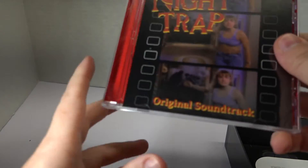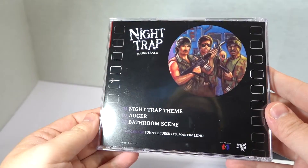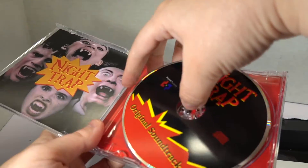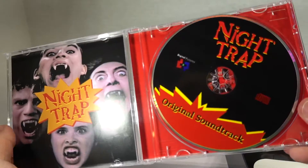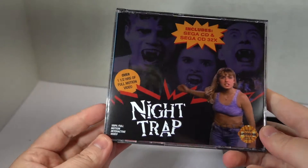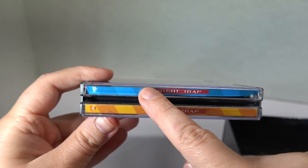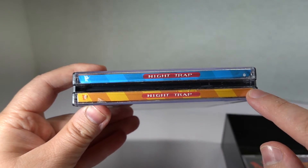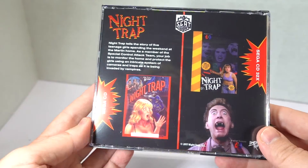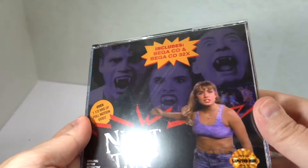I really wish I would have gotten the Night Trap set that was for the PlayStation, but I missed that — I didn't know Limited Run Games existed then. Here is the original soundtrack — it looks like we have all of three tracks on here. Anything looks like the SCAT team again. There is our disc. This is not a booklet, it is just a paper insert to make it look nice.